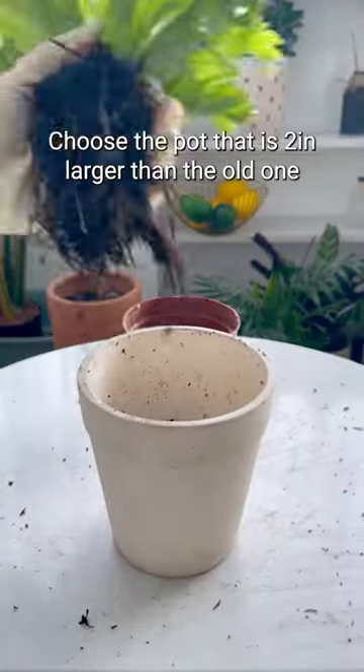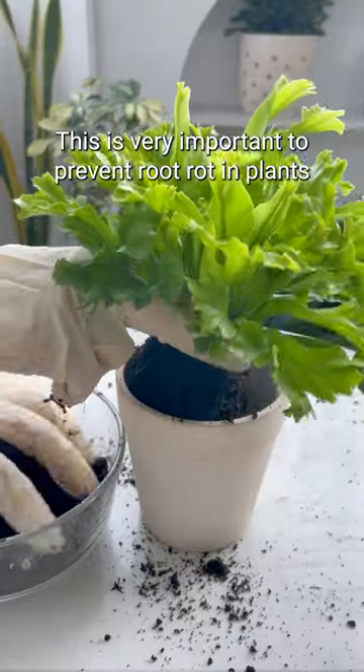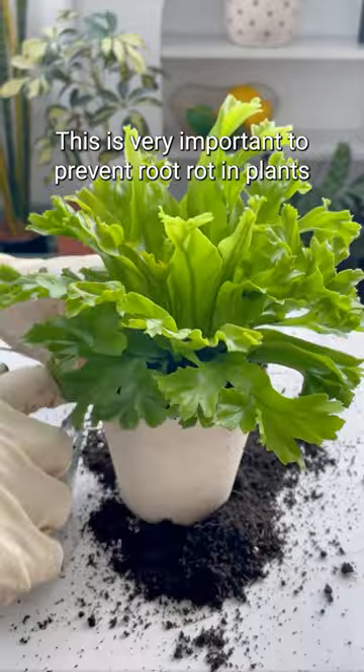Choose a pot that is 2 inches larger than the old one. Remember, choose one with drainage holes — this is very important to prevent root rot in plants.